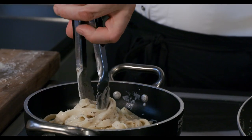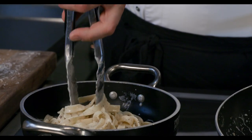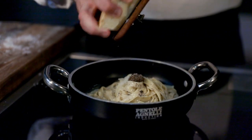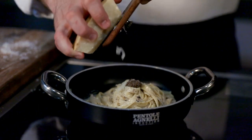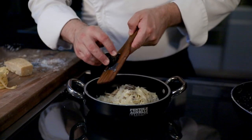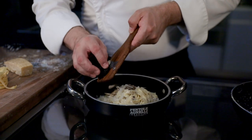Couple of rolls to center. Extra shavings of Parmigiano Reggiano on top, finishing touch of black truffle — great for the look, amazing for the aroma. Pronto! Eccolo!